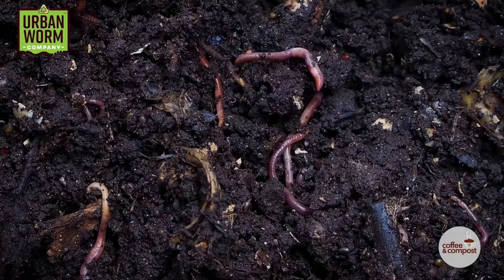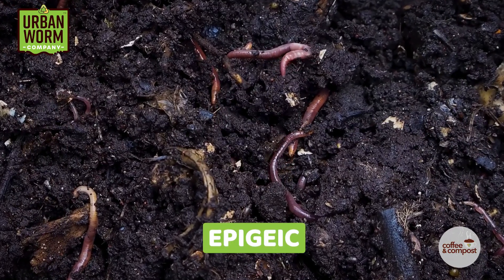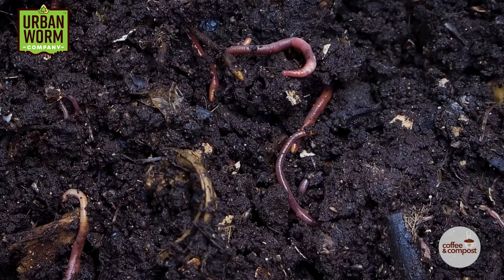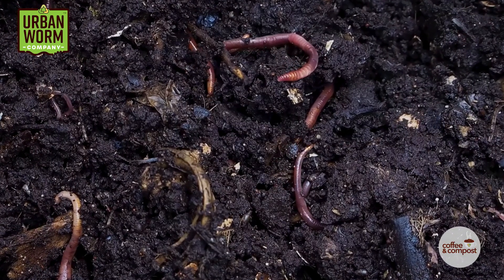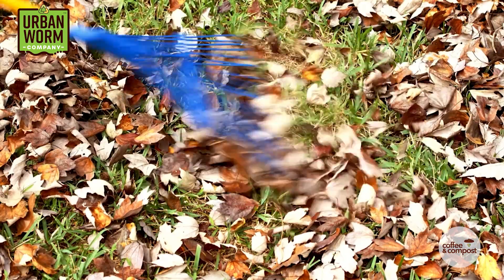Now is a good time to reset and understand how composting worms work. They are epigeic, which means on the earth. These guys tend to stay above the soil, but still work away under and inside layers of loose organic matter like leaf litter on the forest floor and manures. So because they stay near the top of their habitat, we need to worry about area, not volume, when it comes to worm density.